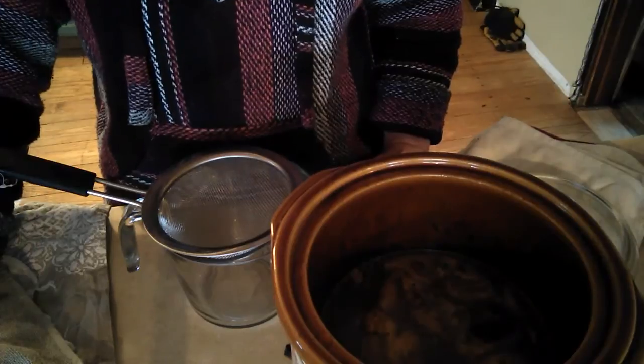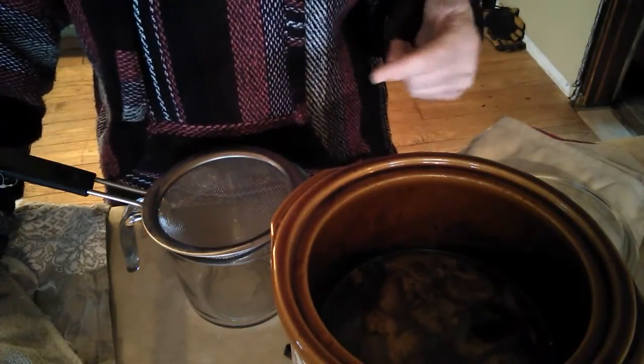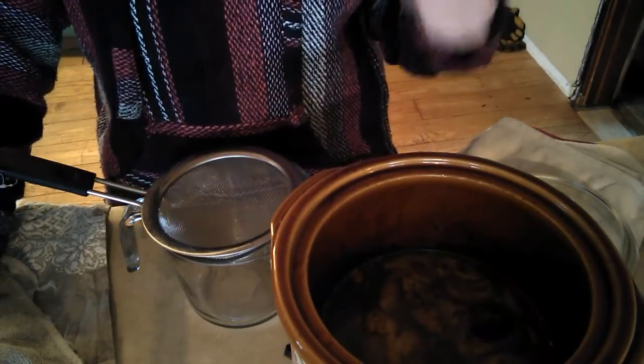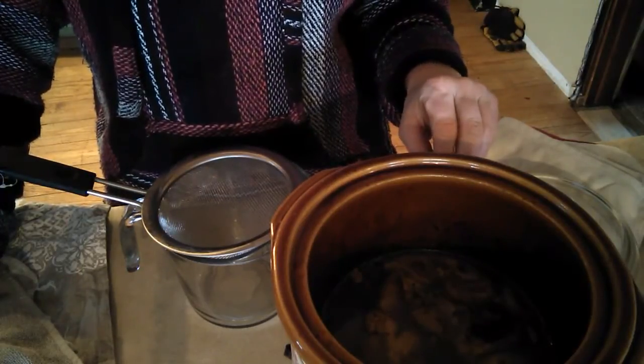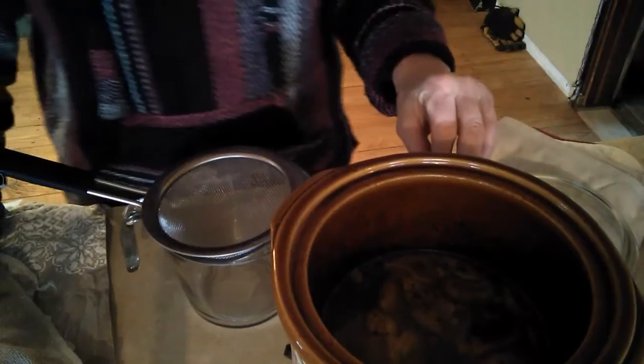Length of time is important. And remember, if you do dip out of it, replace that amount of water. With this one, the water kept evaporating and I added water about every day, or twice a day maybe.